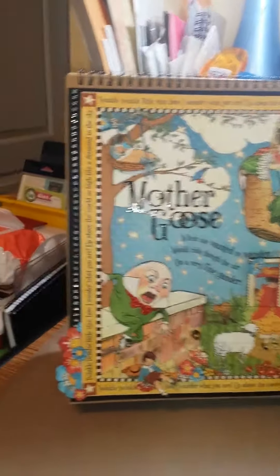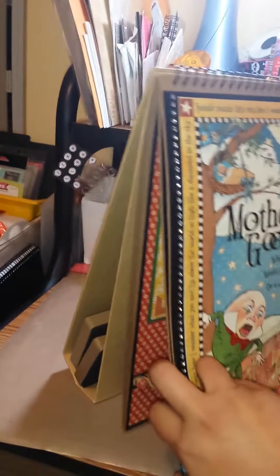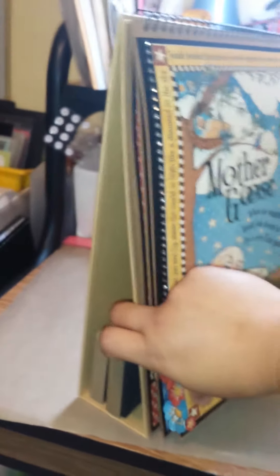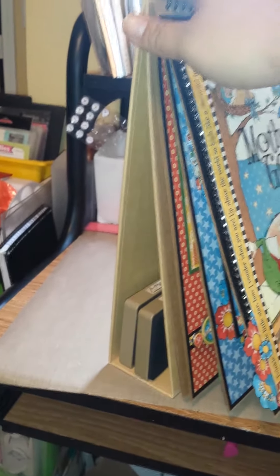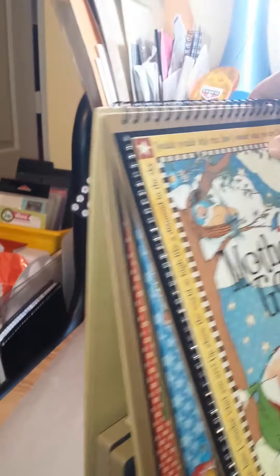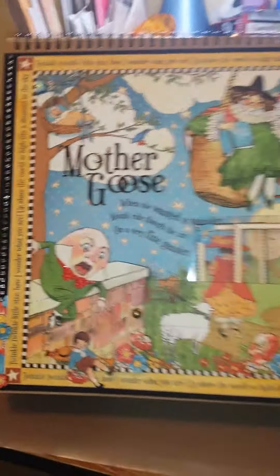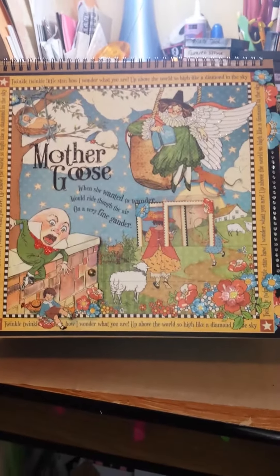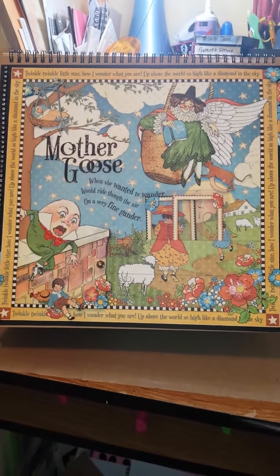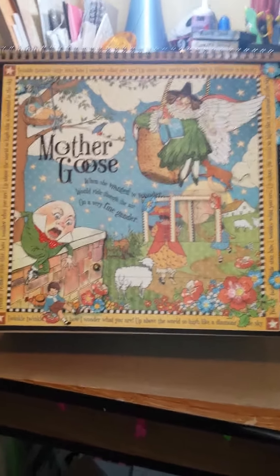I have some dies in there to kind of hold it up until I can find something permanent for when I display it, because it got kind of heavy. But basically this is what it is — it's just an easel and it's bound at the top. On the package it said it came with six sheets but actually there were seven, so I don't know if one was considered a cover or whatnot.